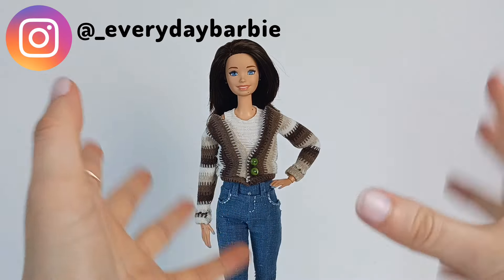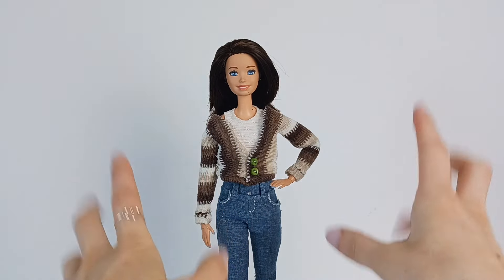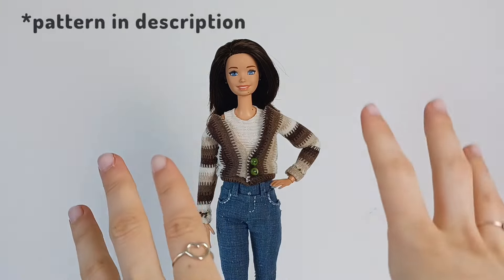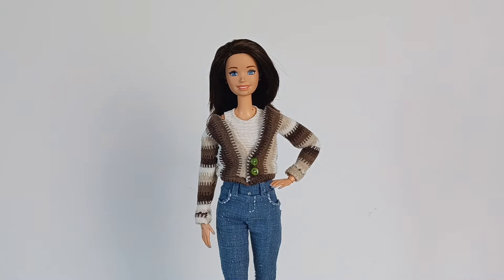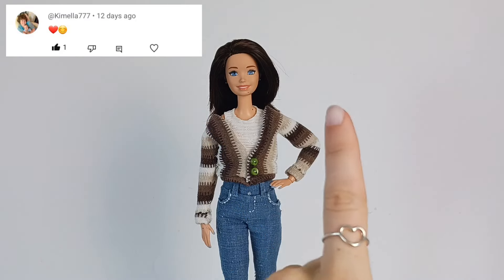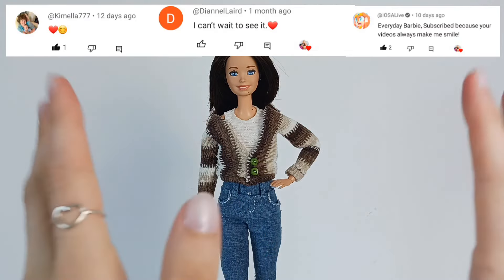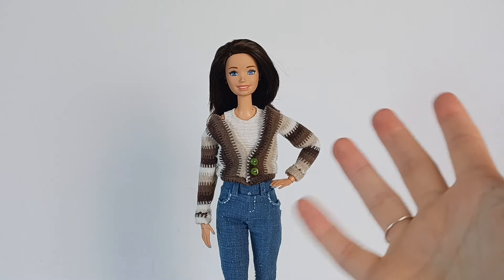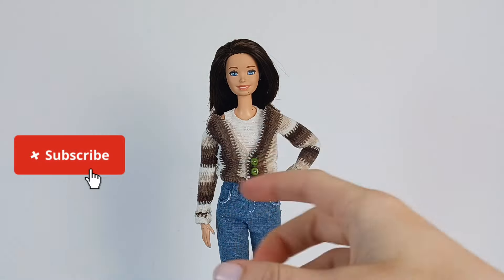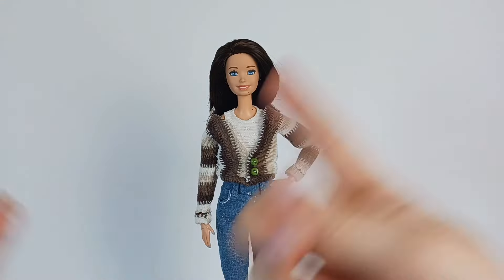Hey guys, I'm Grace. Welcome back to Everyday Barbie. Today I will be showing you how I made my Mini-Me's sweater. Before we get into the video, I would like to give some quick shoutouts. The shoutouts today go to Kimala, Diane Laird, and IOSA Live. Thank you so much for subscribing. And if you'd like a chance to get a shoutout on my videos, all you have to do is subscribe and let me know in the comments that you did. Alright, on to the video.